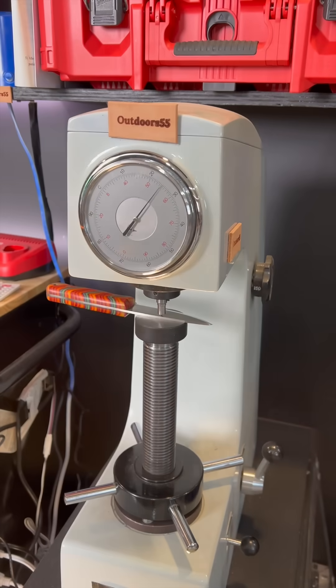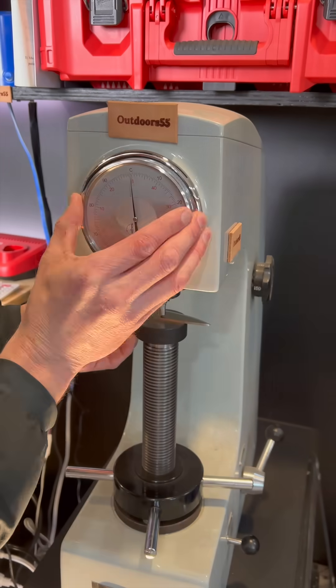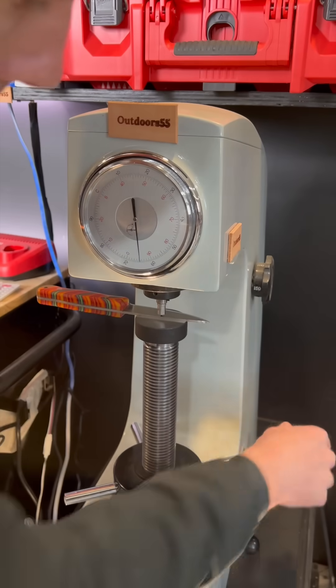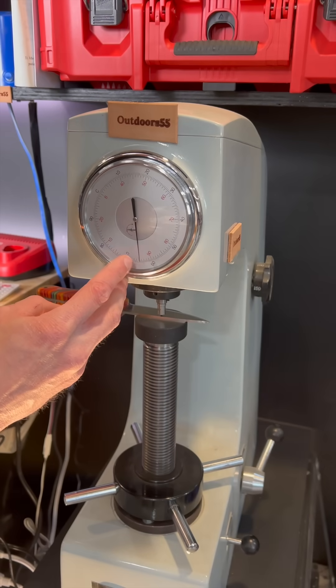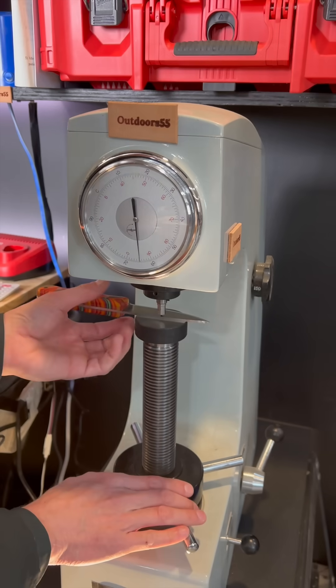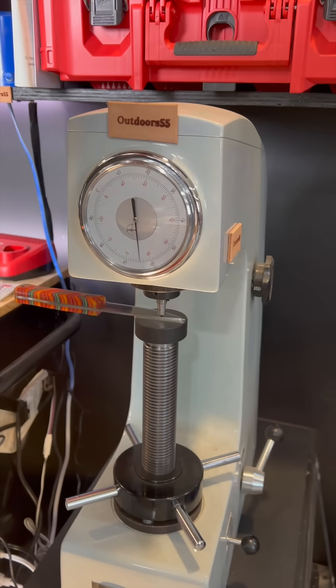Now let's see what this knife actually is on a proper HRC tester. 64.5. 64.5 — I think we know where this is going. Just a touch over 64.5. Test one down here, completely different spot — exactly the same, 64.3.